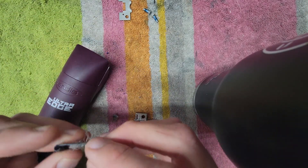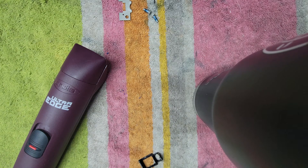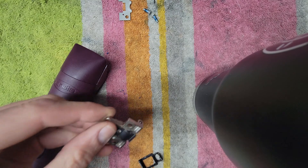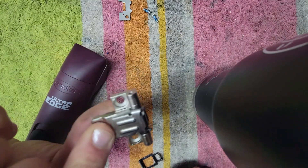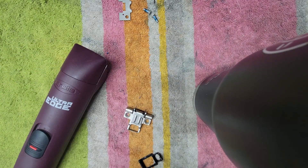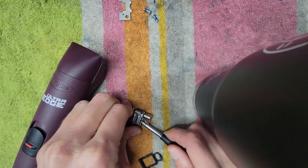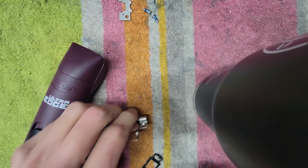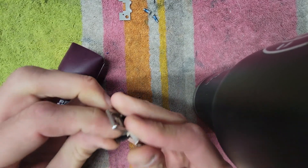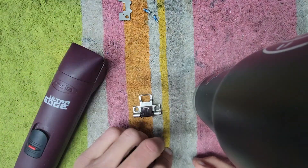I take the hinge apart, get all the fur off of it, and blow it out with the air compressor. You can see it's cleaner now. Both springs are there, and I'll just test the hinge real quick — just like I did in my other video. Feels strong. It has no movement, so we're good. Hinge is good.